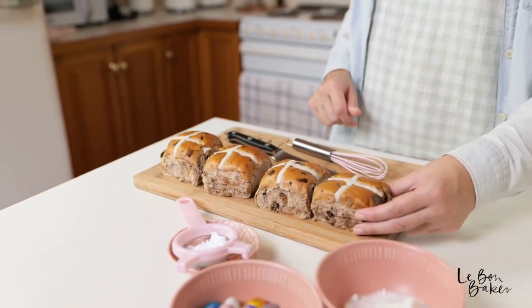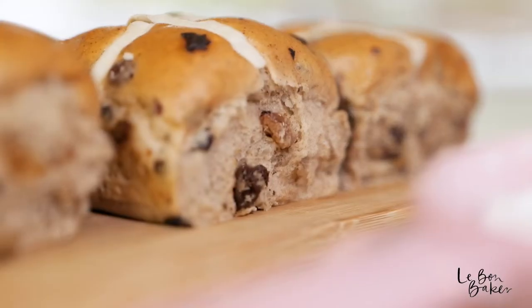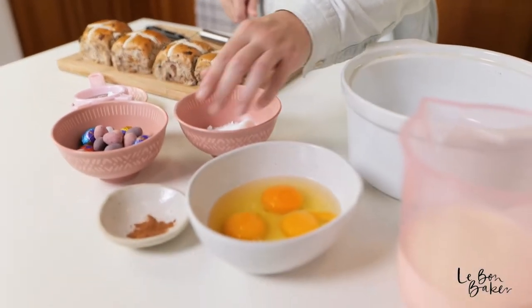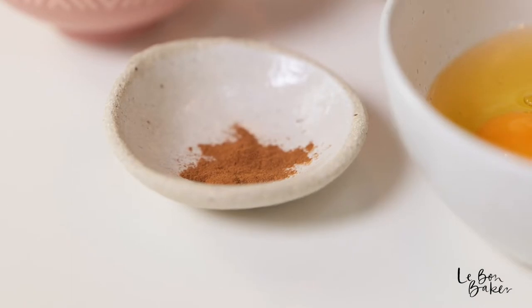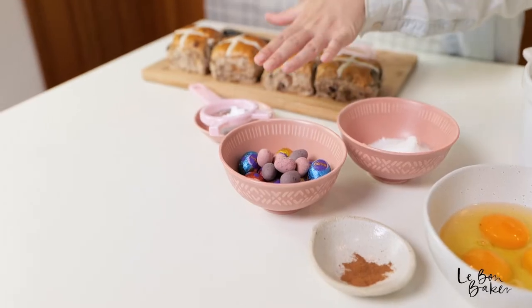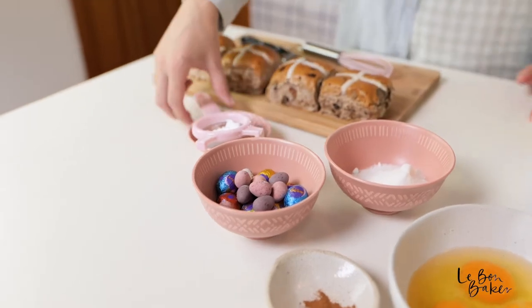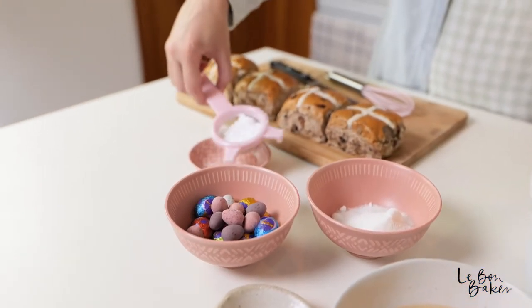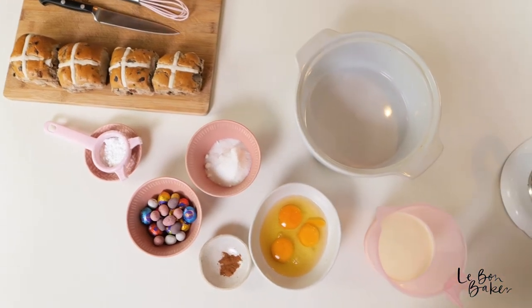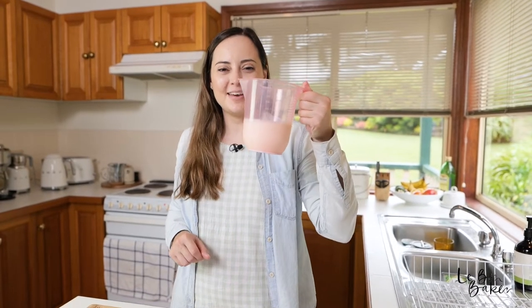I have some hot cross buns — today I've gone with the fruit variety. I have some caster sugar, some eggs, a little bit of cinnamon (that's optional). I have some Easter eggs to sprinkle on top at the end, and some icing sugar to dust the bread and butter pudding at the end — that's also optional. Last but not least, we have some thickened cream.